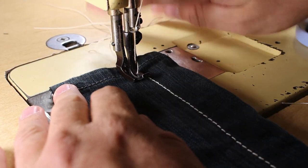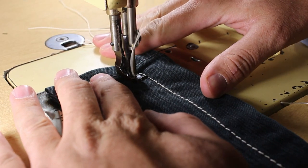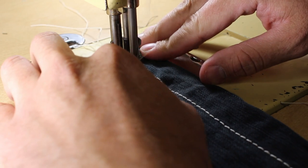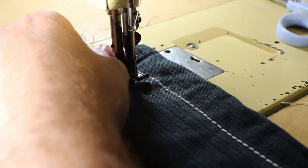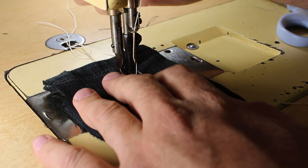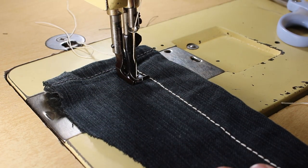All right, now we're going to try it at 32 stitches per inch. Which — I think I just got it stuck. It might be a little too tight for this thread, so let me get this unstuck and we'll try a shorter stitch length.